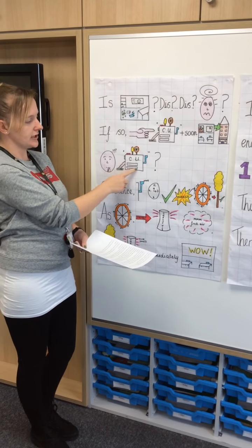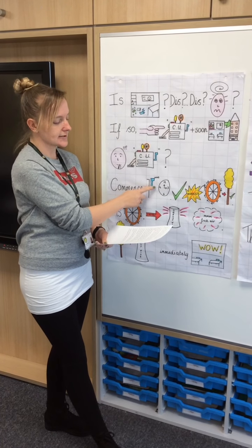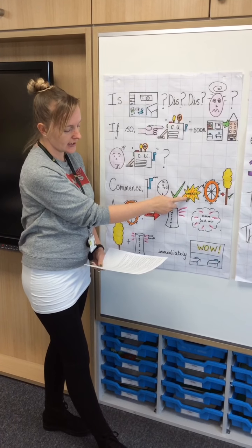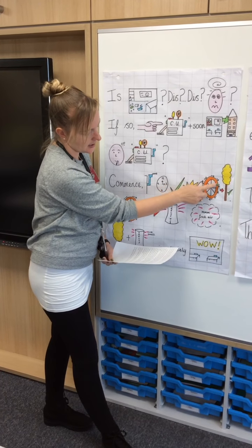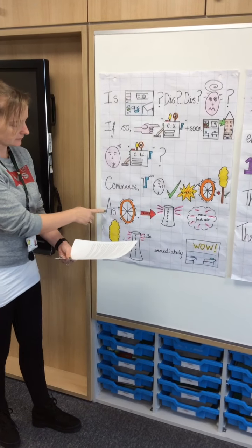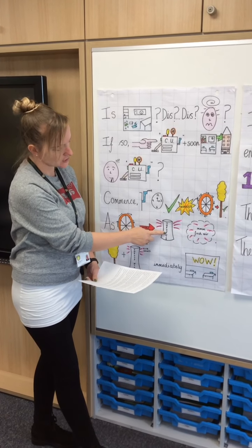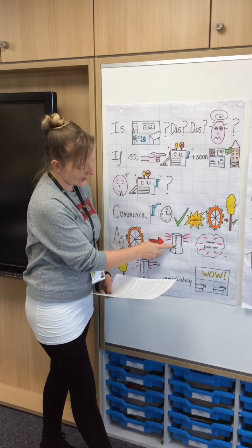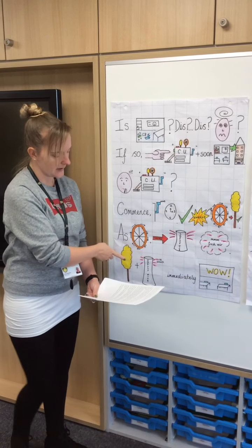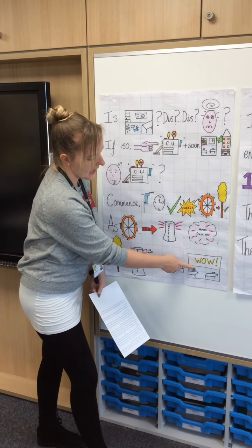How does the machine work? To commence, you have to wind the handle in a clockwise direction. This allows enough energy to pass through and turn the large wheel, causing the dusting mechanism to work. As the wheel spins, this also causes the fresh air dispenser to dispense a fresh scent that will fill the air.